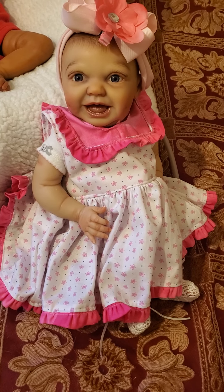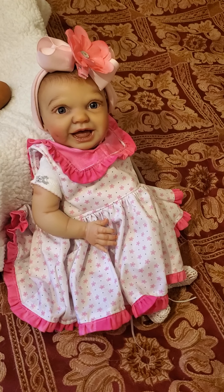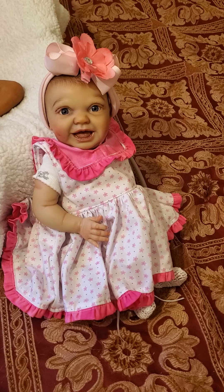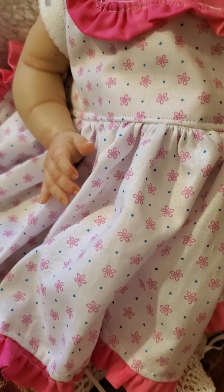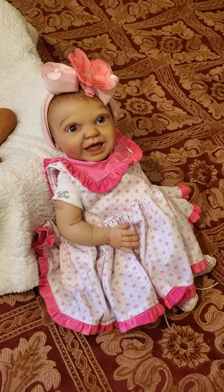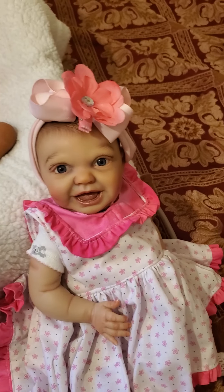I'm going to try to keep my videos short, about seven minutes if possible. You saw her box opening not too long ago, and I named her Bliss, which means extreme happiness. This is a beautiful dress that one of my dolly friends made — she's a great seamstress. I just wanted to show how adorable this dress is on her. It's a white background with little pink flowers. I just couldn't pass up putting her in it because she's so beautiful.